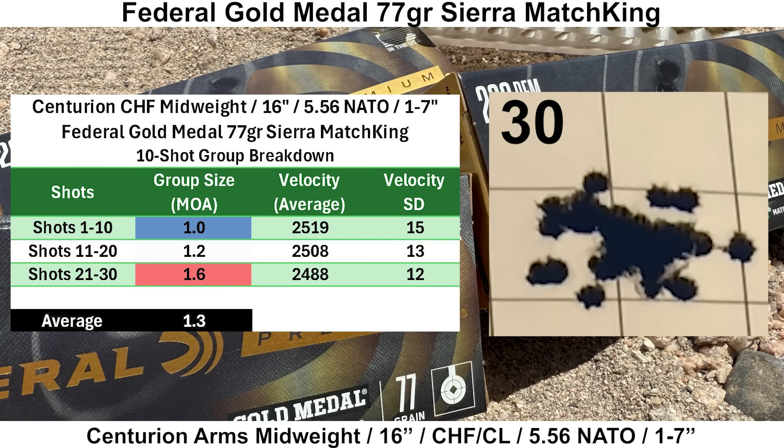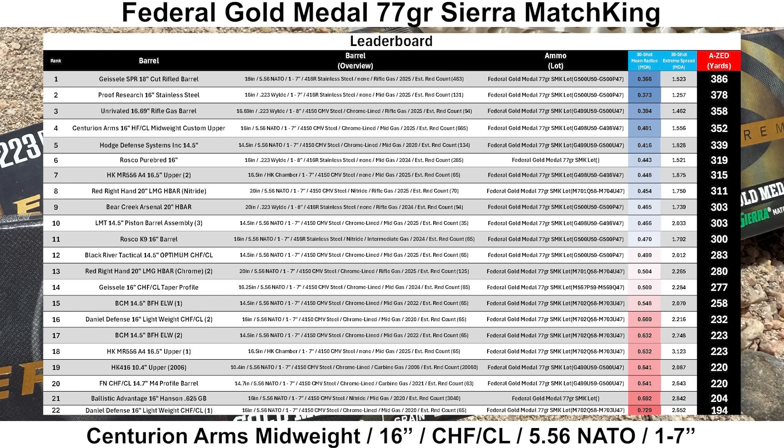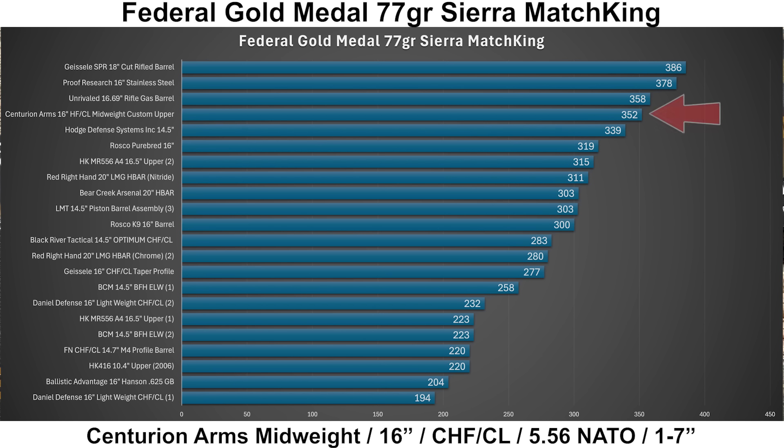AZ stands for A Zone Equivalence Distance — the maximum distance where four times the mean radius would still fit into a USPSA A Zone. Breaking the 30-shot group into three 10-shot groups, the best 10-shot group was right at 1.0 MOA and the average 10-shot group size was 1.3 MOA. On the leaderboard for Federal Gold Medal 77-grain SMKs with 22 groups, the Centurion comes in a very impressive fourth place. It's just a little bit behind the Unrivaled Barrel, which is also a chrome-lined barrel, and it beat the Hodge Cold Hyperforge barrel in fifth place. A really solid start for the Centurion.